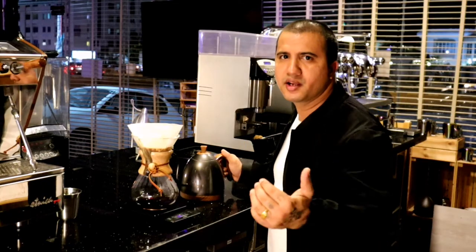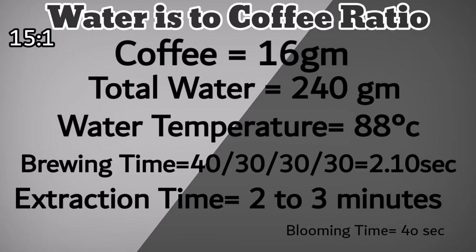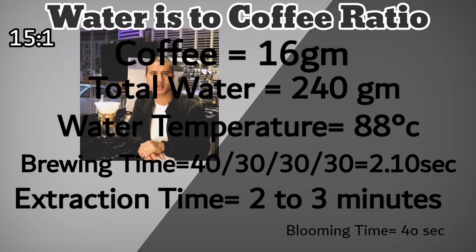I'll share my ratio and brewing time now, and then explain the pouring technique — how I break my pour and balance body and acidity. My coffee-to-water ratio is 1:15, so for 16 grams of coffee I'm adding 240 grams of water. The water temperature I'm using is 80 degrees Celsius because it's a medium roast coffee.